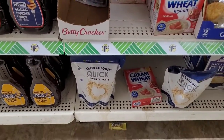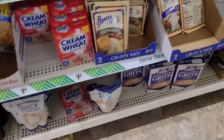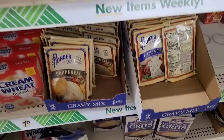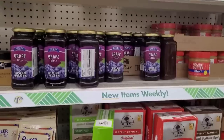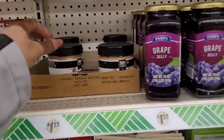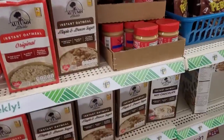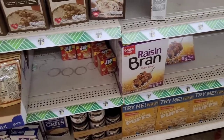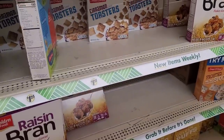Cream of wheat, oatmeal, grits. They have some peppered gravy mix and country gravy mix, more oatmeals. Grape jellies, fruit spreads, creamy peanut butter, Jif to go. Then they have cereals — raisin bran, golden puffs, cinnamon toasters.